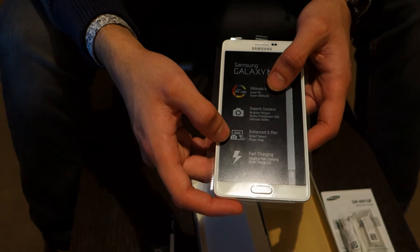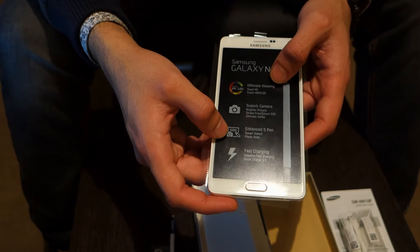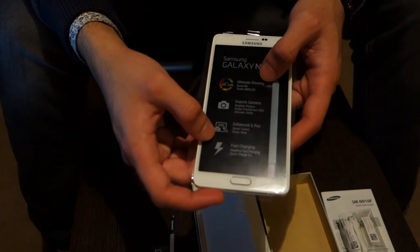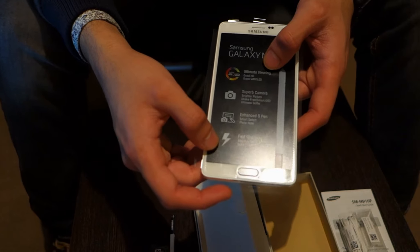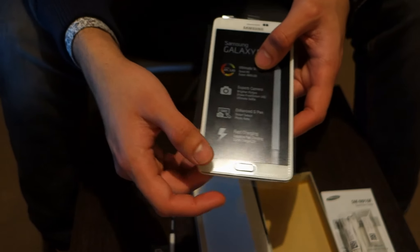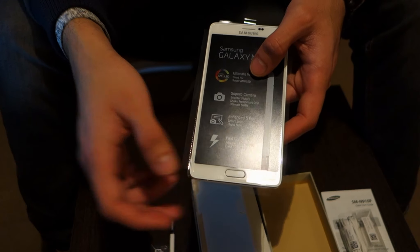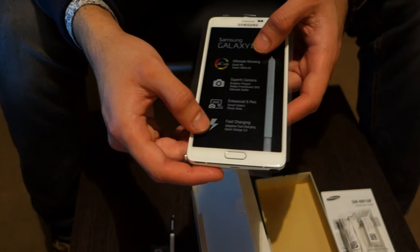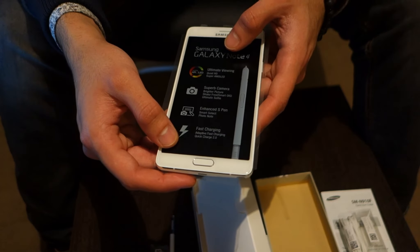There's also the enhanced S Pen feature, which Samsung has tried to make feel more realistic in your hands, as if you were using an actual pen. On fast charging — they've removed USB 3.0 and added USB 2.0, but have given it the quick charge feature, which is 30% faster than the previous generation.